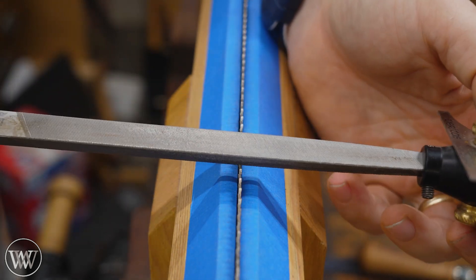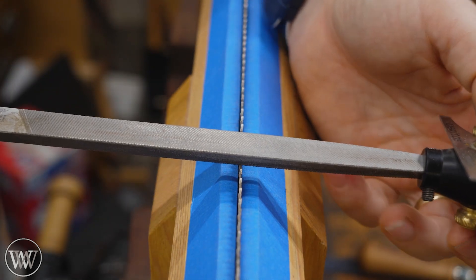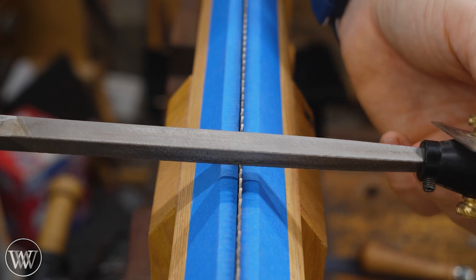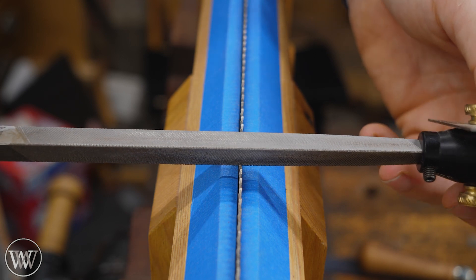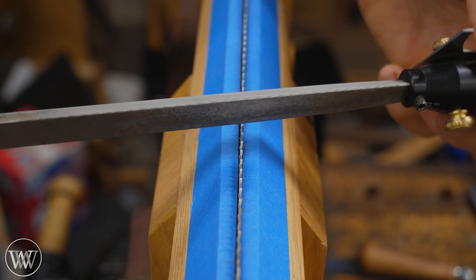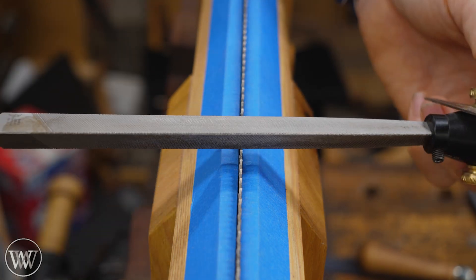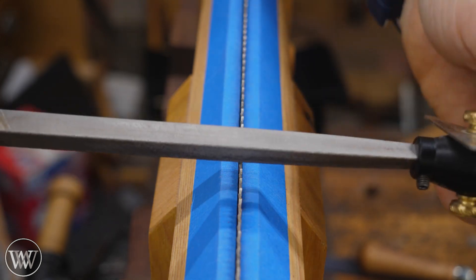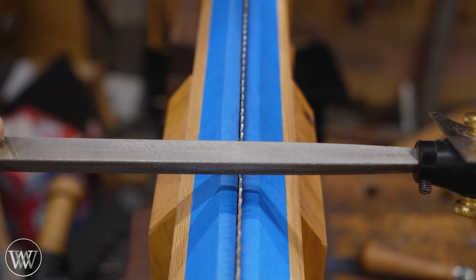With a rip cut, we want the file at 90 degrees to the plate. But with a crosscut, we actually want it at about 30 degrees. Some people do it at 20, some do it at 10 for a hybrid cut. But for all crosscuts, there is a rotation to the file — that is called fleam. So if there is fleam in a saw, that makes it a crosscut saw. If there is no fleam and it's 90 degrees to the plate, that makes it a rip cut saw.